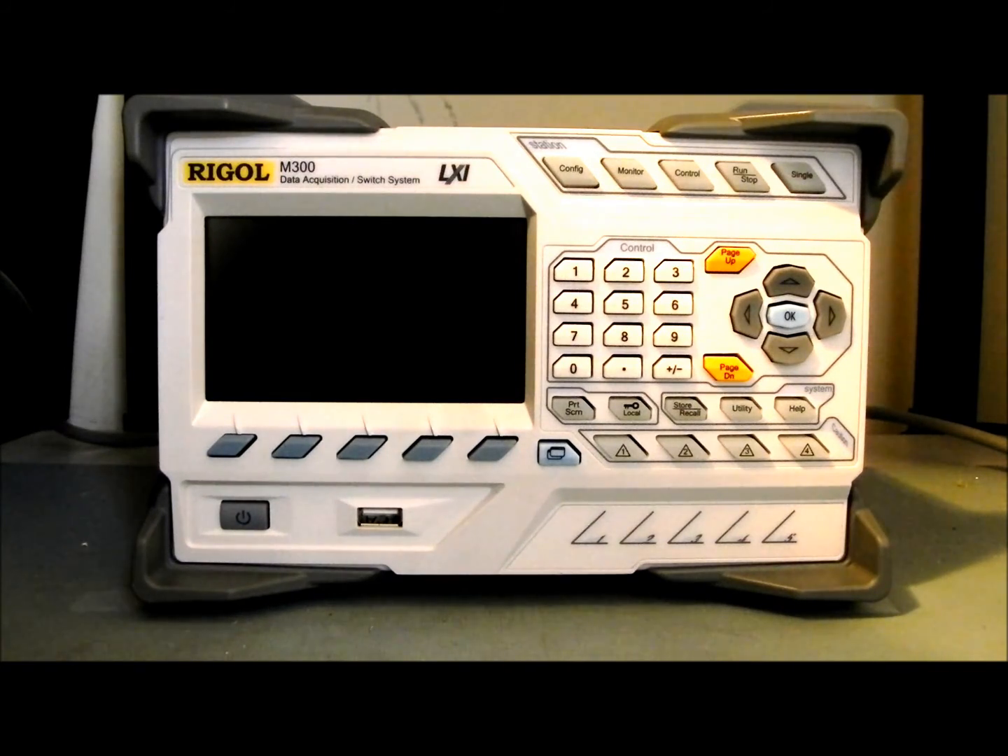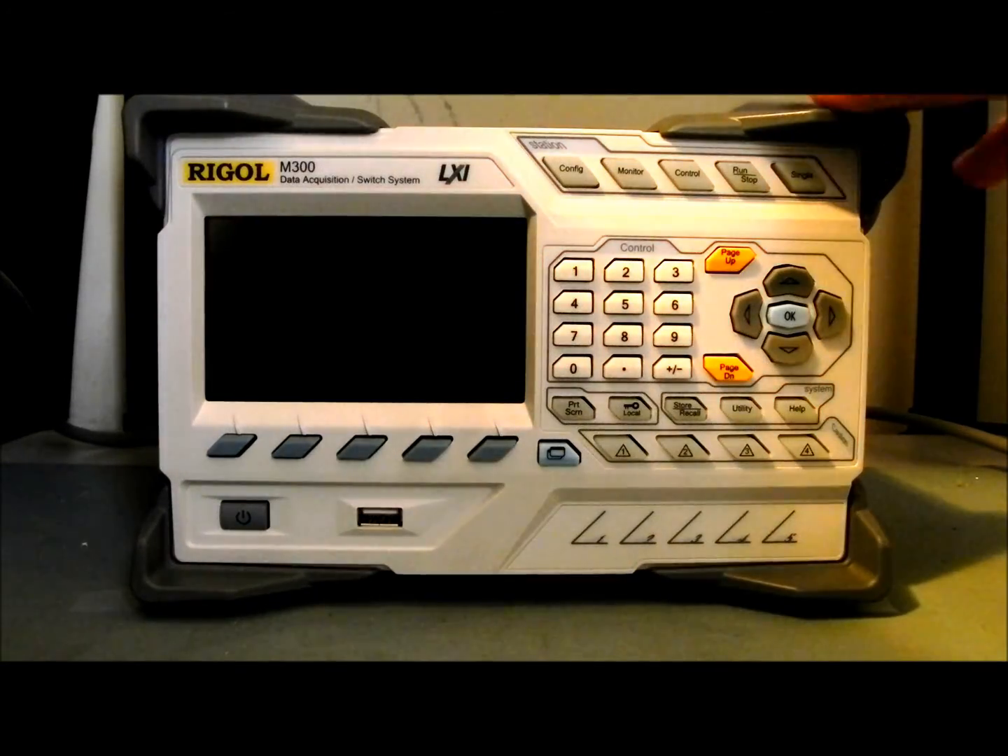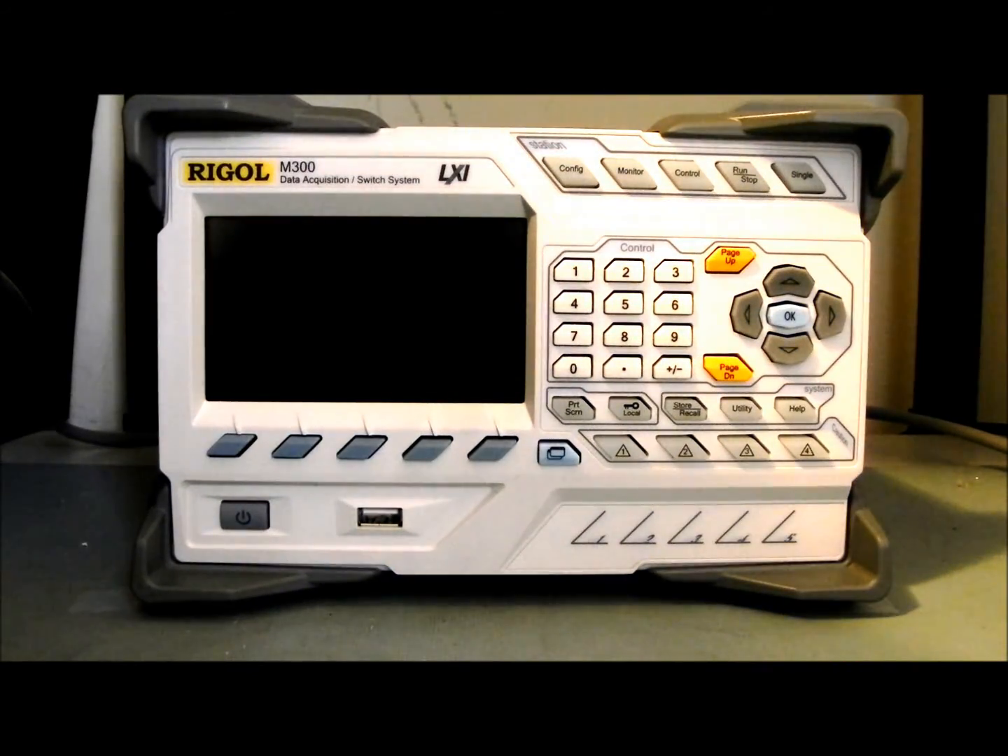If you're just going to be doing bulk switching, each mainframe is capable of 320 channels. If you're going to be making measurements and have a digital multimeter module in the instrument, that will reduce the total number of channels down to 256 — but still quite a dense instrument from that standpoint.